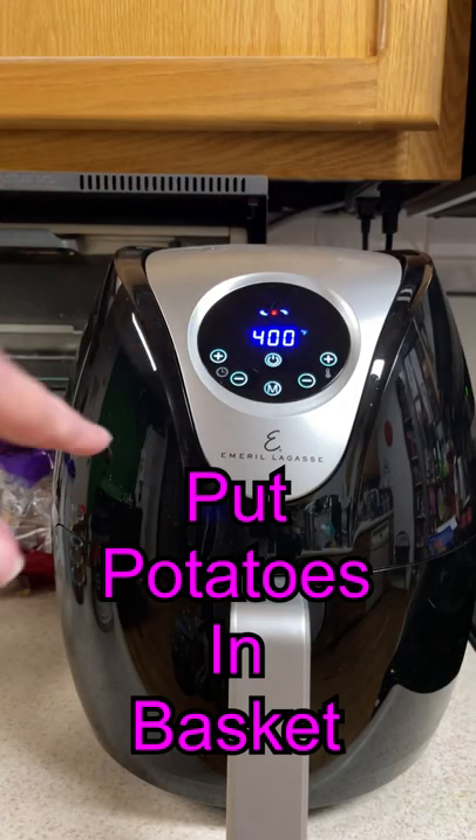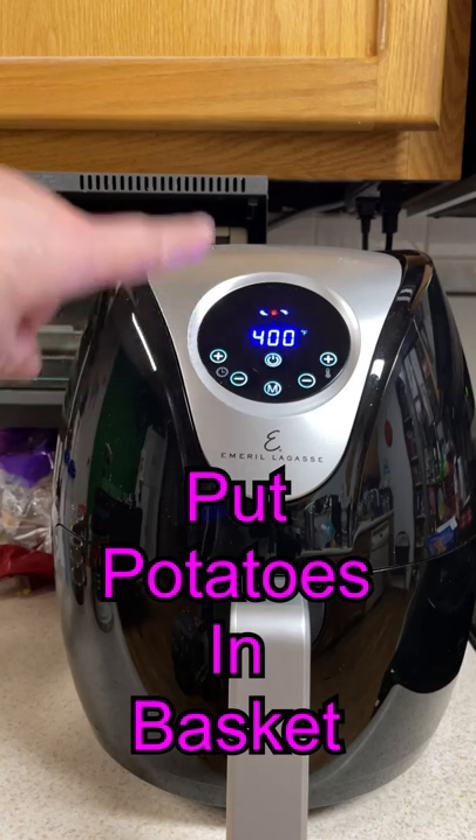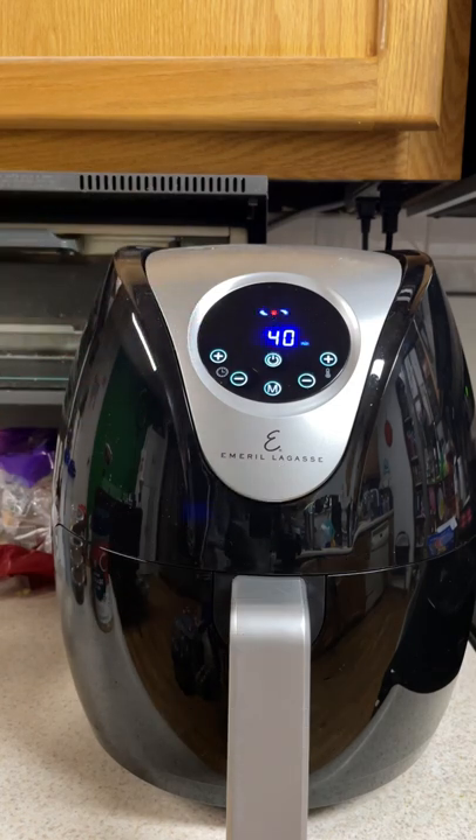Cook for 40 minutes at 400 degrees. It could be longer or less depending on the size of the potato.